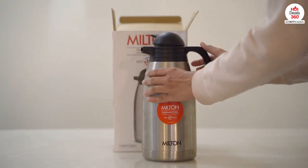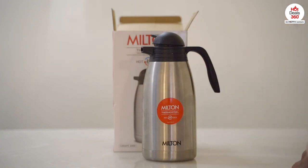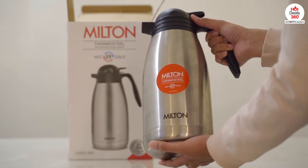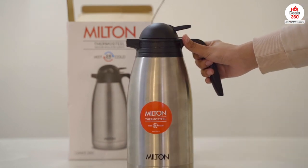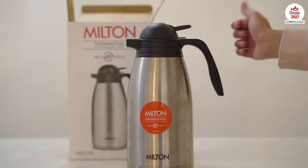Another thing I like is that because it is stainless steel, it doesn't trap any odor or leave a metallic taste. This can be suitable for carrying beverages while driving to work or for long drives and trips, as it keeps the brew hot for long hours even in extreme temperatures. That's all for today's video — thanks for watching.